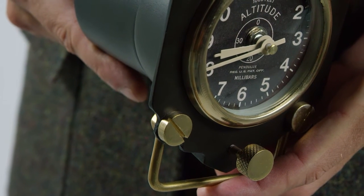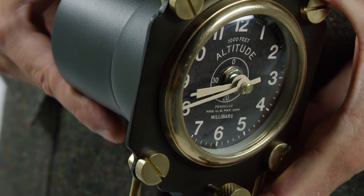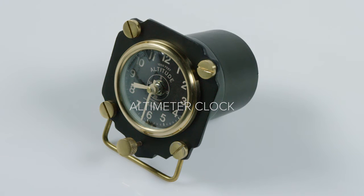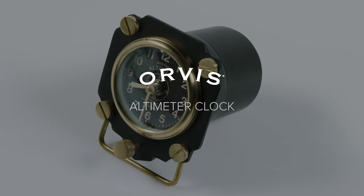The clock's authentic black housing displays time on a simulated sub-dial with hands that replicate those that used to mark altitude levels from a cockpit. This impressive aeronautical accessory brings precision fighter pilot timekeeping to your desk, exclusively at Orvis.